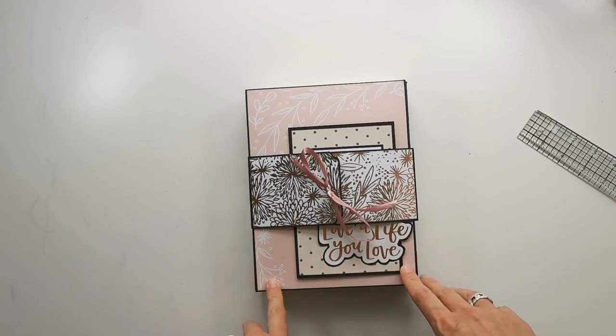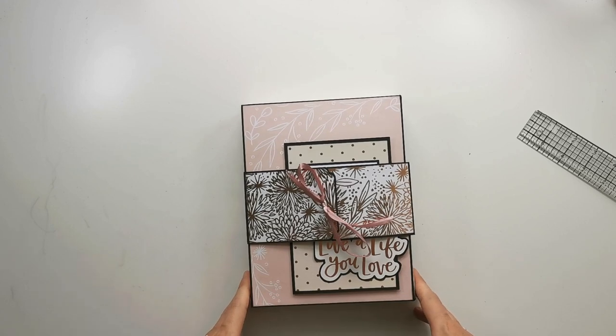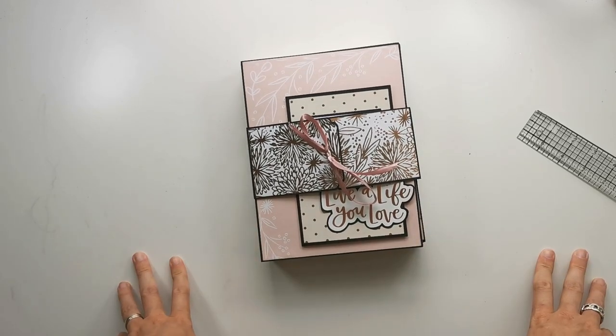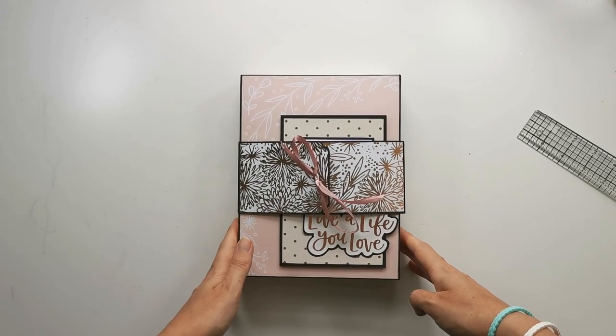I think it's a pretty fun project — just for some small photos, a gift inside, or something you want to keepsake. It's pretty fun and pretty easy to make, with a great result. I hope you enjoy it — thank you for watching and enjoy the rest of your day!